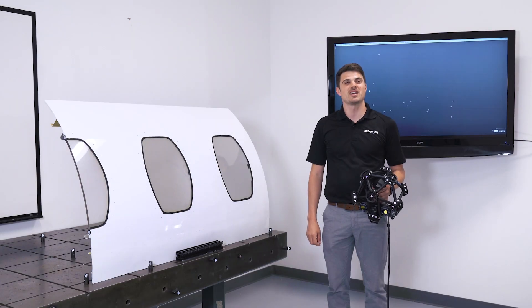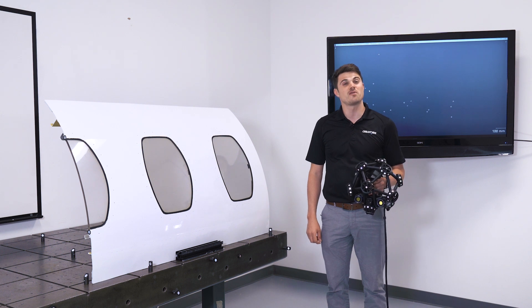Hi, I'm Mathieu, Technical Product Manager at Creaform, and today I will demonstrate the scanning speed of the new Metroscan Black.